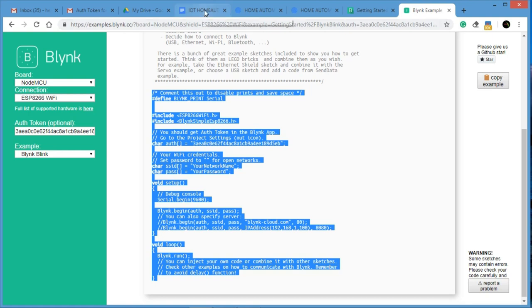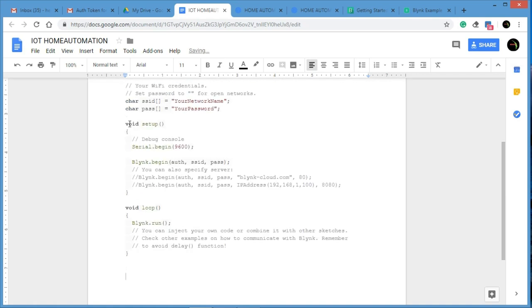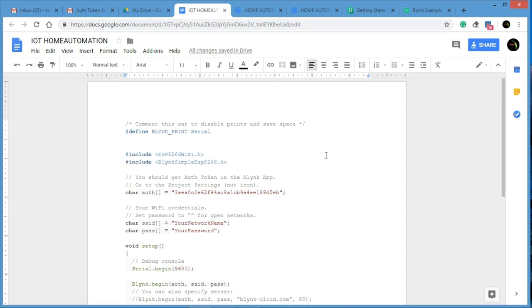I saved this to my IoT home automation folder. You can get the code from the download link given in the YouTube description. You can also get the program directly from the Blynk sketch builder, but I am also providing it on my YouTube channel, so no need to worry.